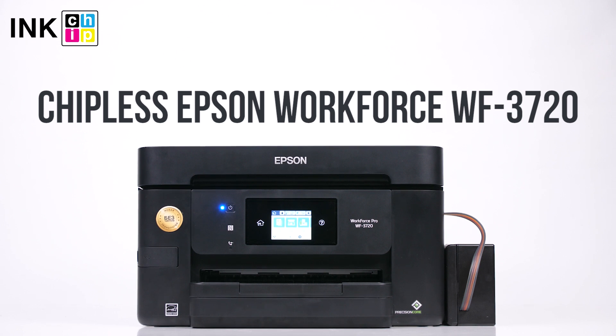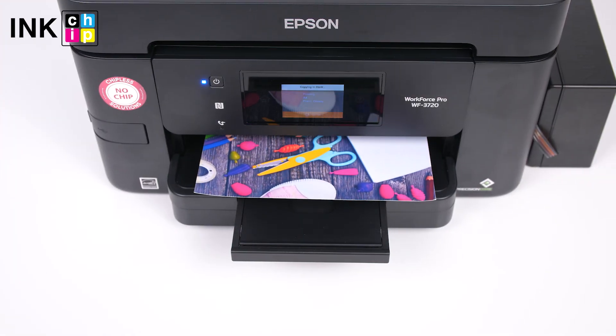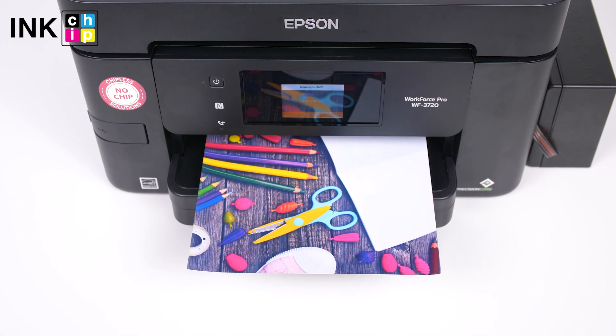How to change your all-in-one Epson WorkForce WF-3720 firmware version to the chipless. This procedure is going to make your printer able to print non-stop without ink levels reset needed.